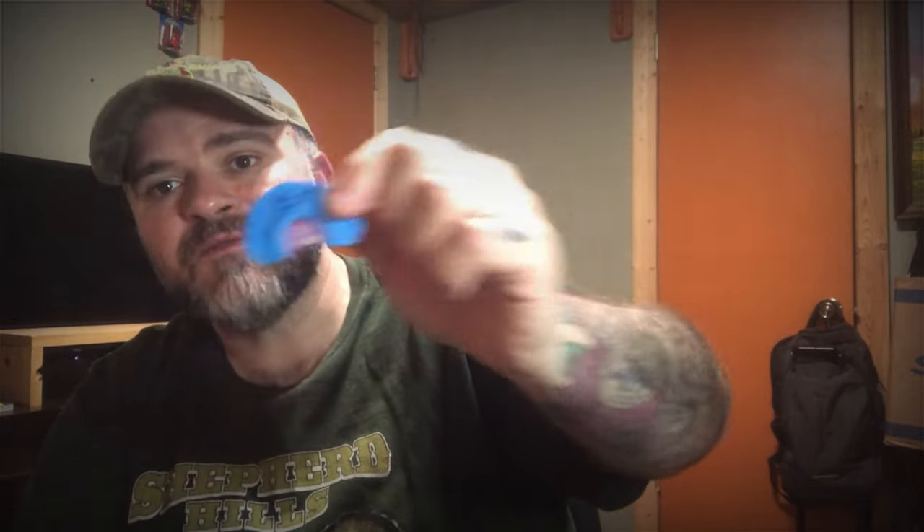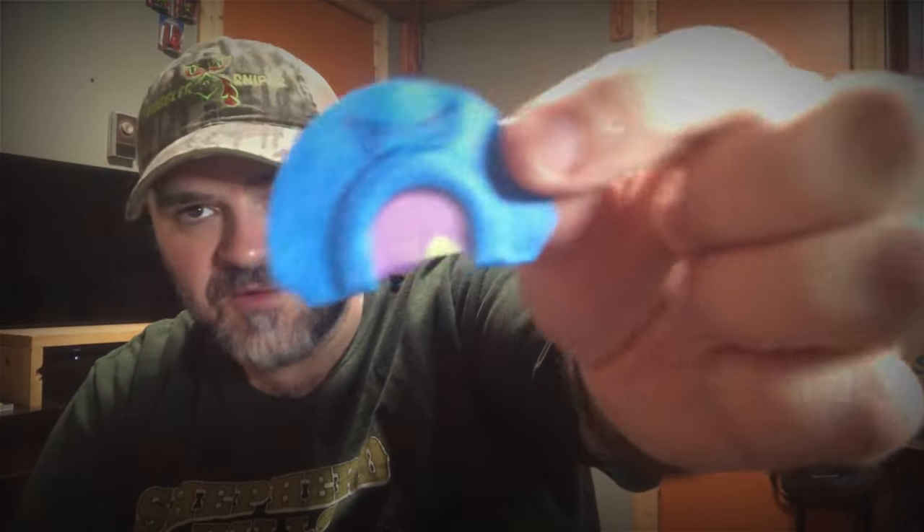There are two ways to find the fit of a mouth call. One, you can go out and buy several different types and brands and try them, because some manufacturers make them smaller, some bigger. But the cheapest way to do it is with a pair of scissors and a couple of old mouth calls — or a couple of new ones you think you're going to use. My cut is like the standard cut for most mouth calls, so what you can do is trim your tape.